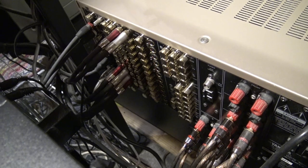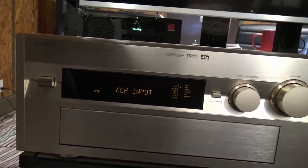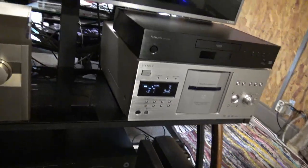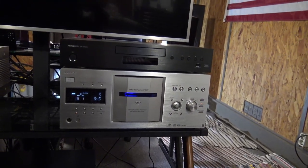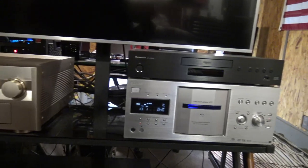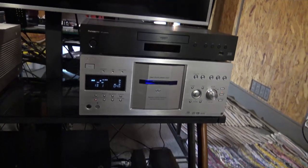My audio from the CD changer I run into the six-channel input. I basically just let the CD player take over and use the DAC inside the CD player, because I think it's better than the DAC that's in the receiver — at least for two-channel audio or CD playback.